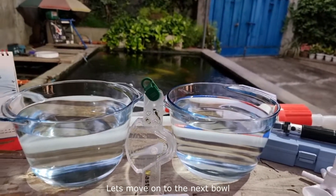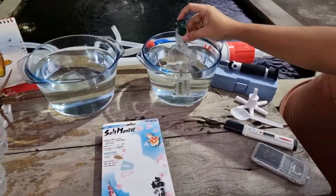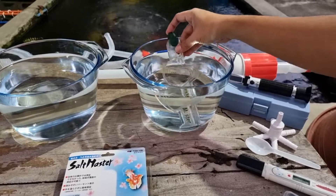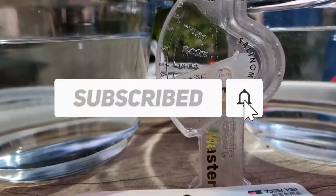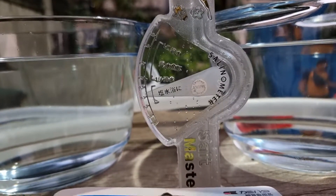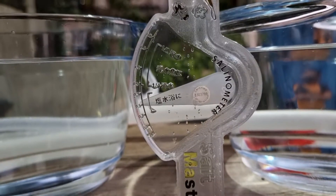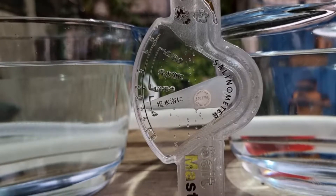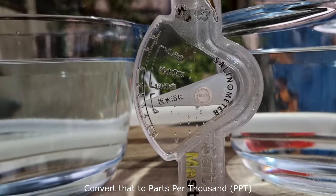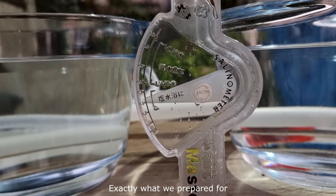Let's move on to the next bowl. By the way, if you want me to make more videos like this, please comment below and click the subscribe button so you'll know when a new video is available. And there it is — we're getting a reading of 0.5% salinity. Convert that to parts per thousand: that's 5.0 parts per thousand, exactly what we prepared for.